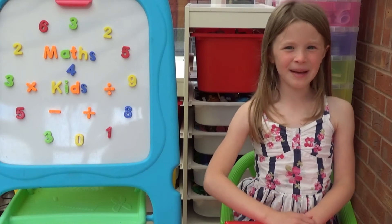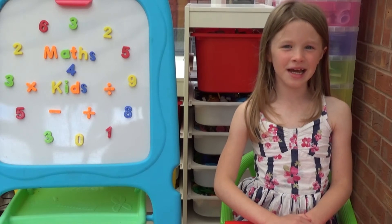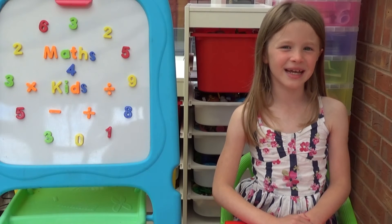Hi everyone, I'm Amber and today we're going to start learning how to tell the time to the nearest minute.